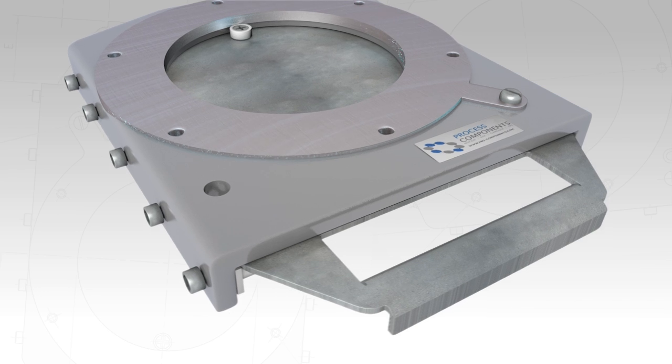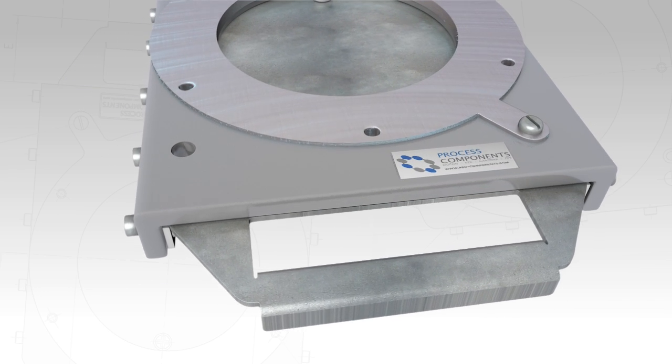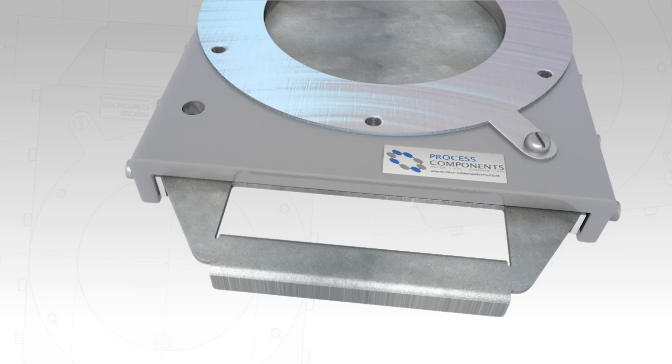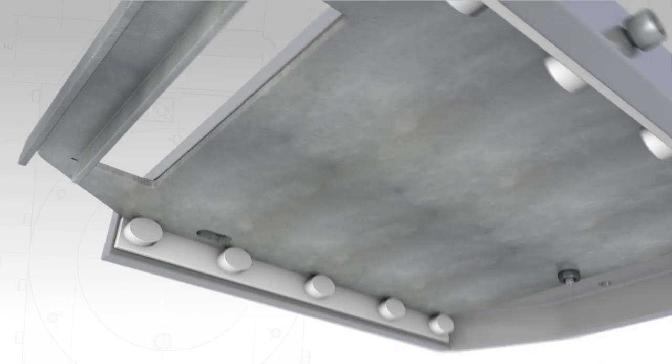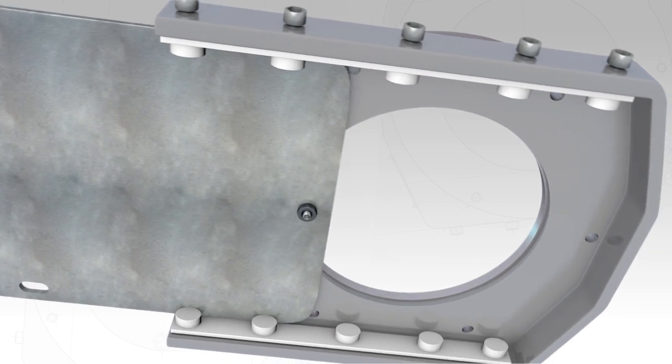The robust handle is incorporated into the sliding blade of the valve and manufactured entirely from 304 grade stainless steel as standard. Nylon runners provide a smooth slide action and support the blade against heavy product loading.